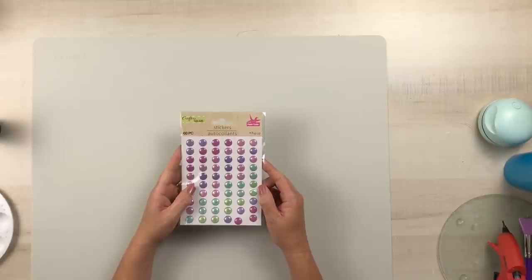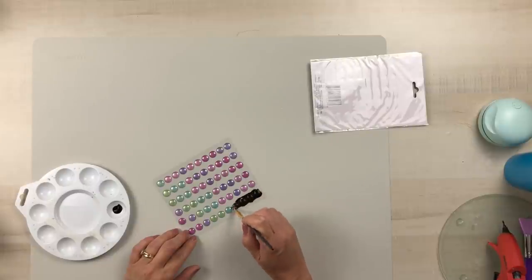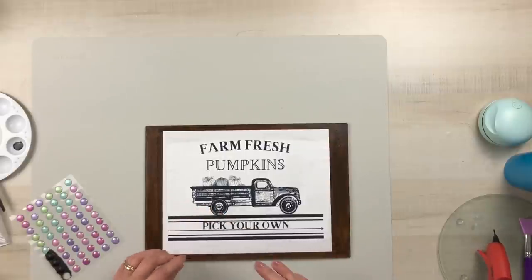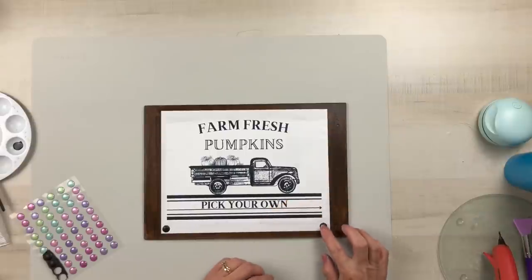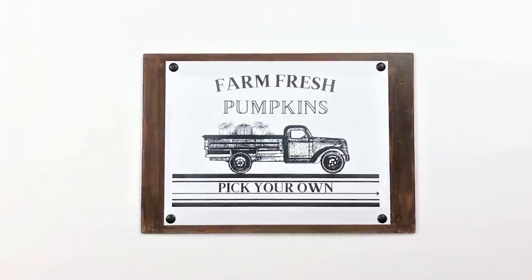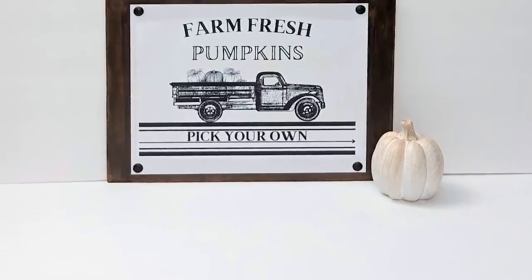Using some pop dot stickers from Dollar Tree and my black chalkboard craft paint from Dollar General, I'm going to paint four of those to make them look like nail heads and apply one in each corner using some hot glue. I thought that gave it just a nice added detail. Now you have a gorgeous sign you can set up anywhere for your fall decor. I love how this project turned out and I hope you guys like it too.